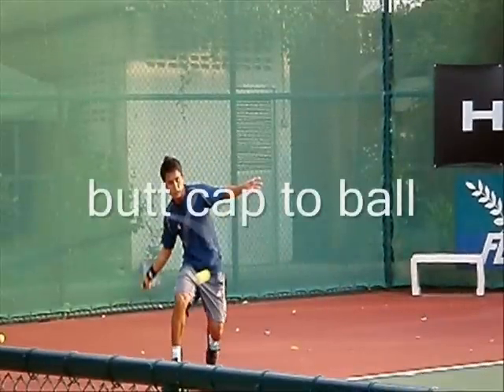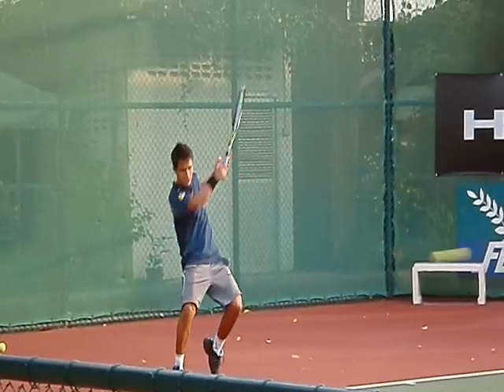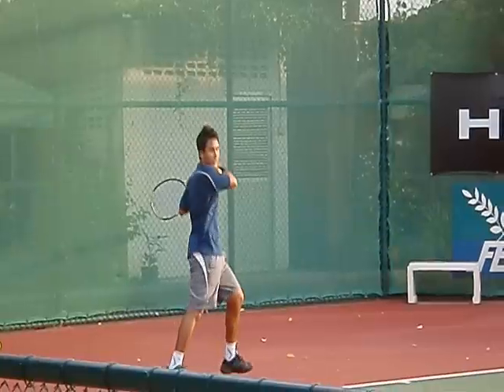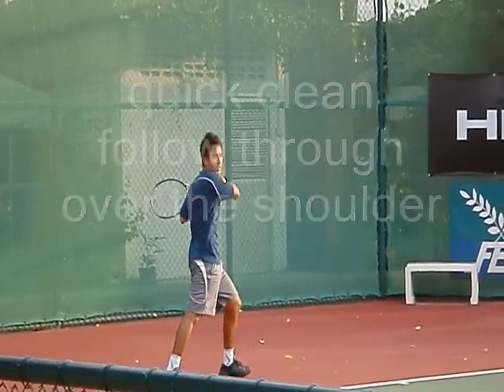Brings it down — check out the butt cap to the ball. Slight tilt, good knee bend, hips are turning. Watch the follow through — I really like the follow through the most. Comes over the top, fans it, goes over the shoulder, recovers. Quick, clean follow through right over the shoulder.